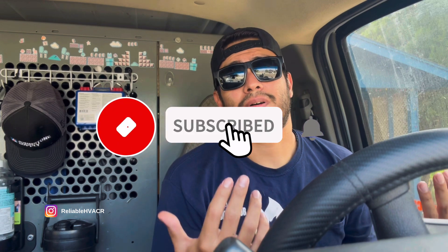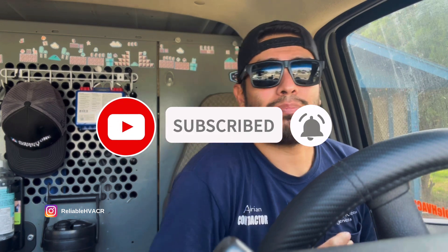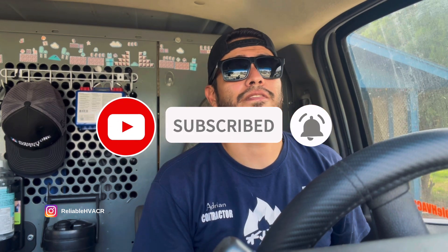Hola, bienvenidos. Welcome and welcome back. I've been planning to do this video for a couple of weeks now.